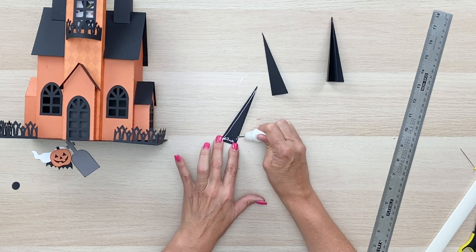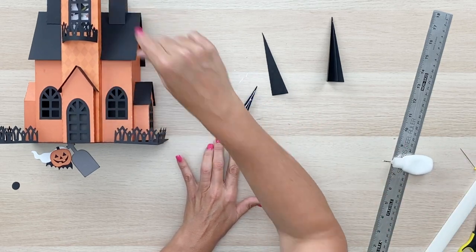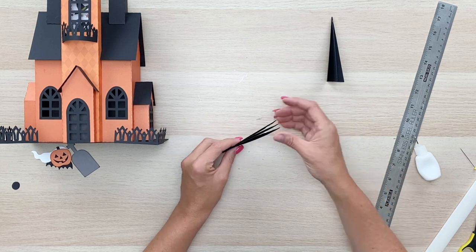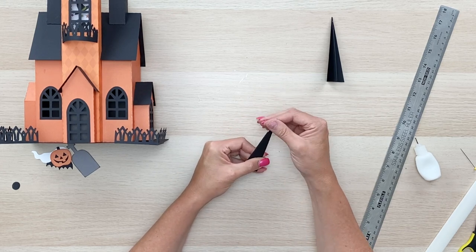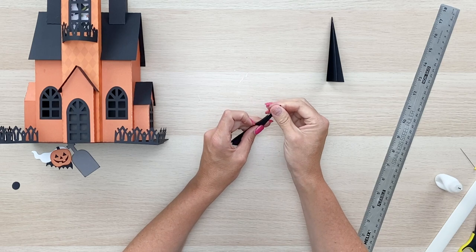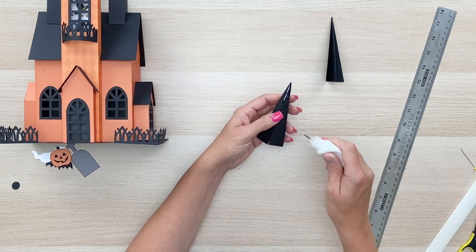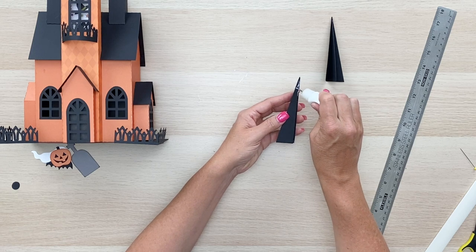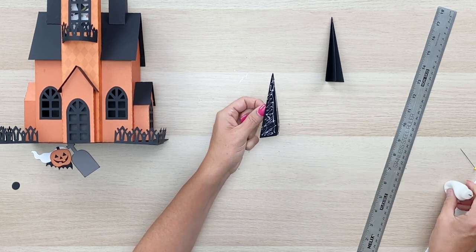You could have a lot of fun with this house making different pieces out of different colors of cardstock. I did this front dormer in a harlequin pattern, but you could do each of the dormers in different pattern papers — that'd be darling. You could also decorate it for different occasions; it doesn't have to be a haunted house — it could be spring or Christmas or whatever you want, just depending on the colors you pick. I'm including all of the Halloween embellishments, but you could also add characters from the Halloween Magic paper collection stamp set.